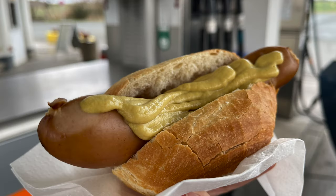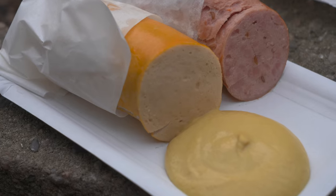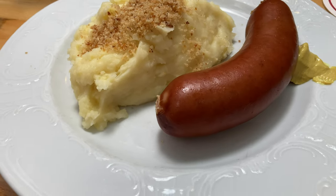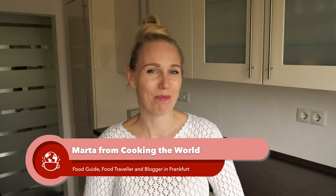Everyone knows German sausages served in a bread roll with mustard, and also those served old school in a piece of paper with bread, and even those served in German restaurants with mashed potatoes and sauerkraut. But in this video I will show you traditional but less known ways of serving German parboiled sausages.